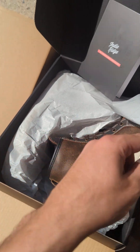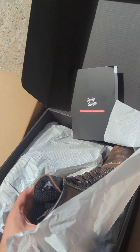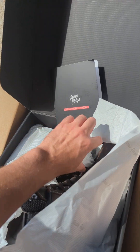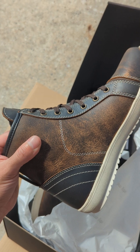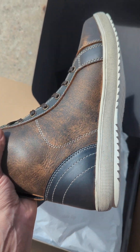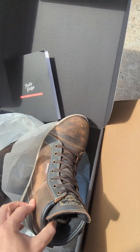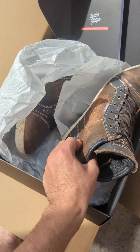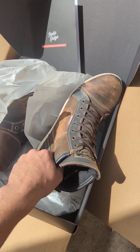Nice wrapping paper. Let's get these out. Alright, so here's the boot. That looks really nice. It's like good quality leather, pretty thick. I feel the armor here on the side — yeah, that's pretty sturdy.